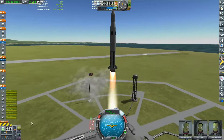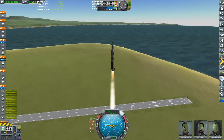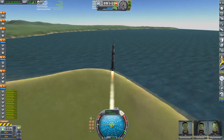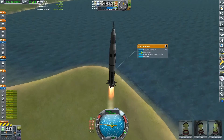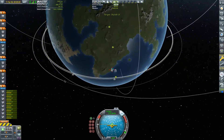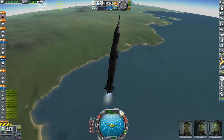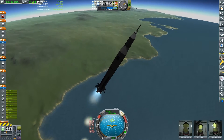So we have a Saturn V, though I was running out of time trying to make this thing, so yeah, it's not my best. I had to replace the second stage J2 engines with a more powerful engine, because otherwise it wouldn't work, and it's also extremely unstable. But I was limited in time.